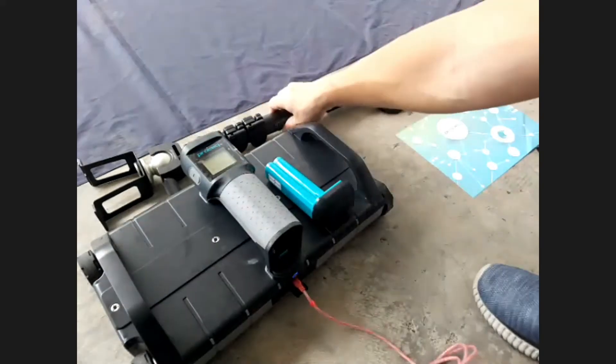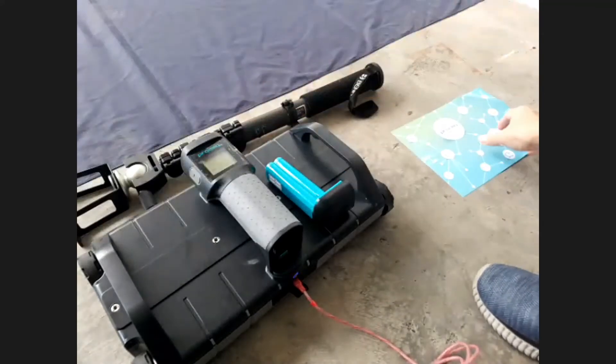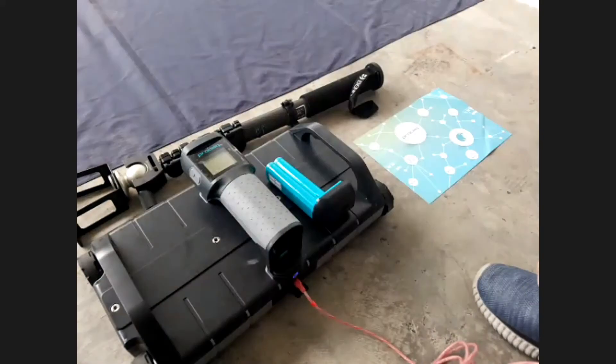It comes with the original battery pack. I believe you have ordered the extension rod as well. And in the package, there is our marker paper. Of course, you should have the marking chalk.